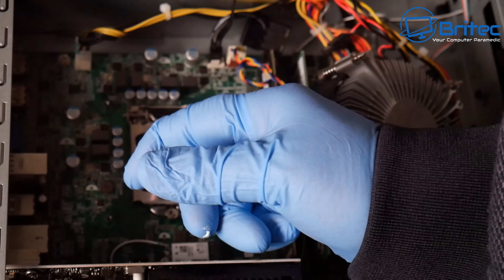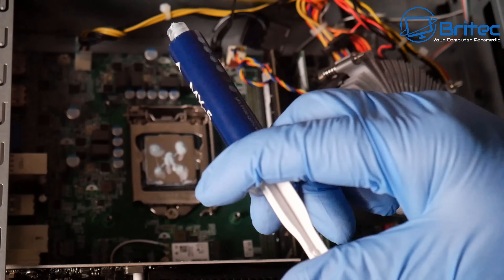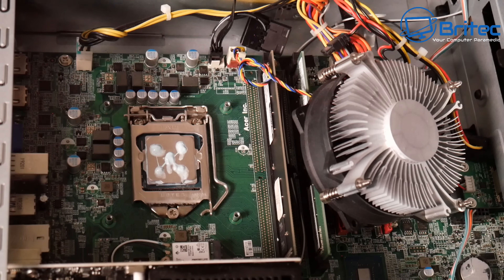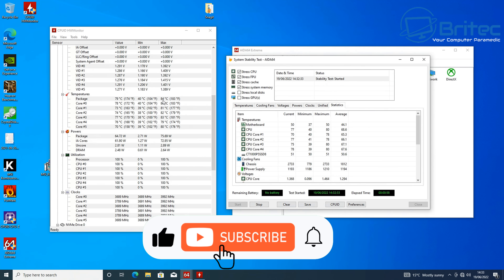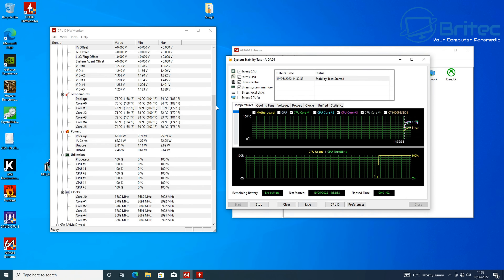People overcomplicate things. Just because someone says a certain compound or method of applying compound is the best doesn't make it so. I've seen online that five dots is the best application method, and you can see here we're getting 84°C maximum. So there's a slight marginal difference — 84°C — but nothing really to write home about, and that's what it's all about.